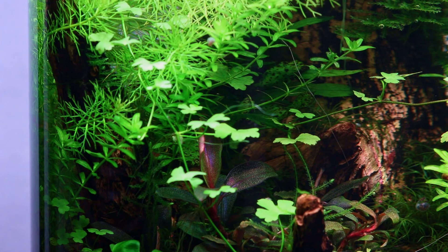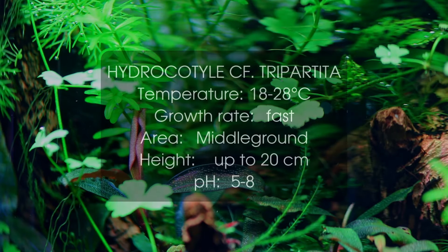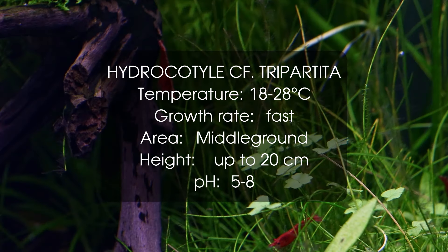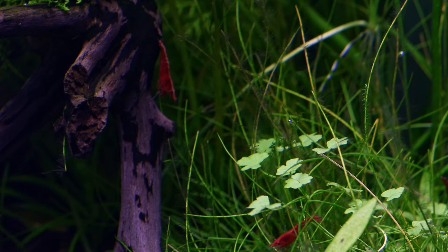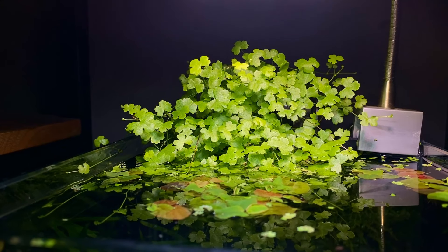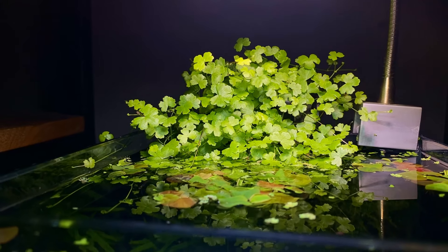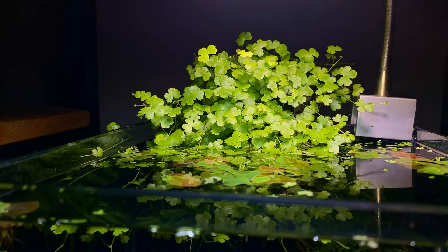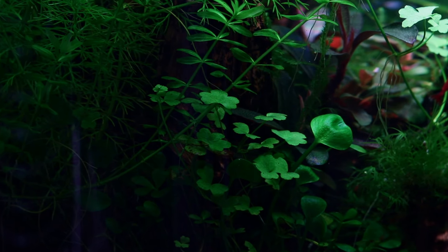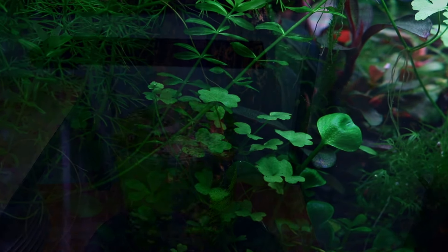Another plant that looks similar to a four-leaved clover is number three on the list, Hydrocotyle tripartita or Hydrocotyle species Japan. A very easy and versatile plant. Hydrocotyle can be used in many different ways, either as a carpet or as a compact bush in the mid-ground, but it can also be used as an epiphyte as it doesn't need to be planted in the substrate. This is another very fast growing plant that will need regular trimming in order to keep it from spreading too much.